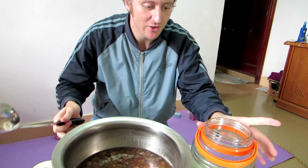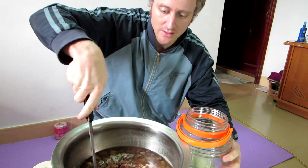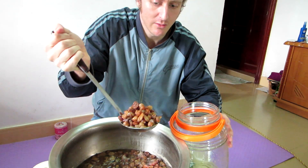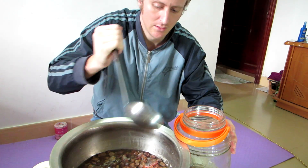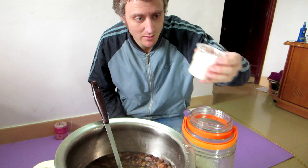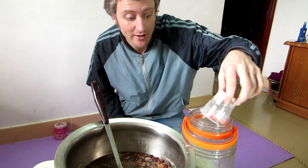Everything's cooled down quite a bit. I'm going to transfer it into this pot which it will be fermenting in. The raisins or sultanas have broken down quite well — a little bit of a mess. I'm going to add some sugar, about a cup, because I want the yeast to start up straight away.